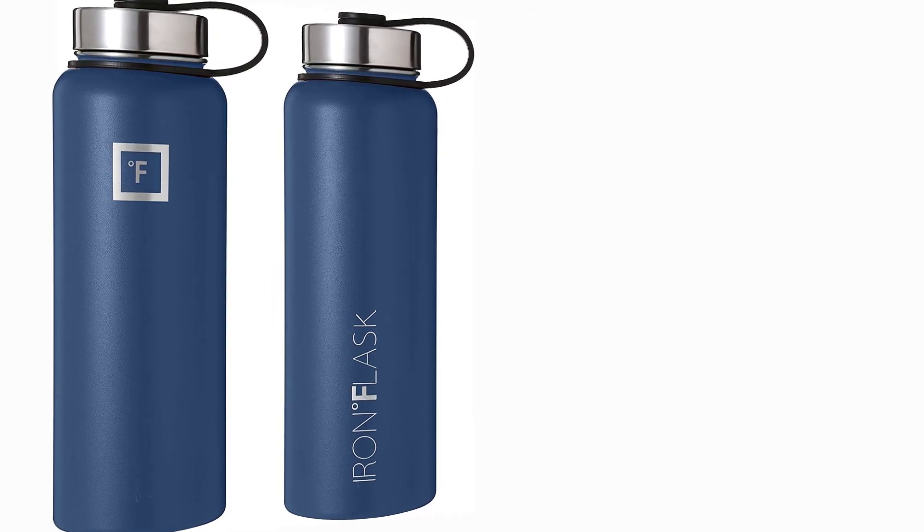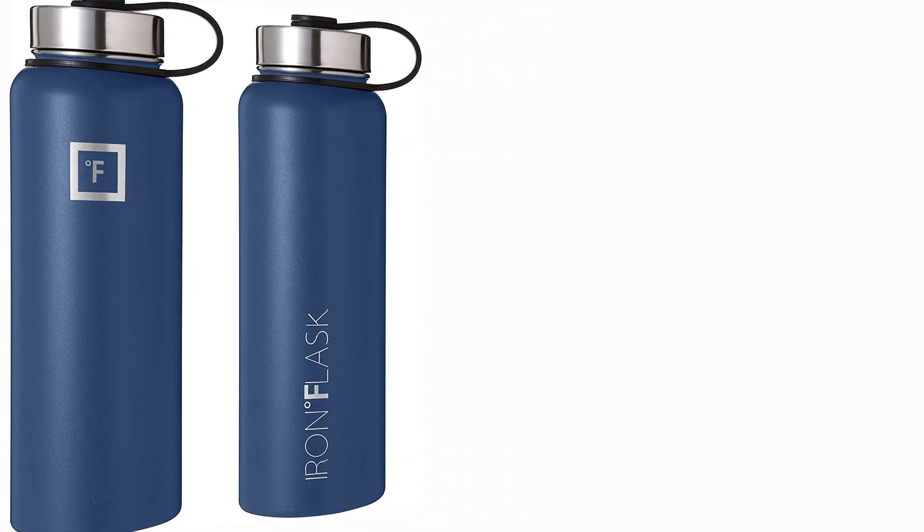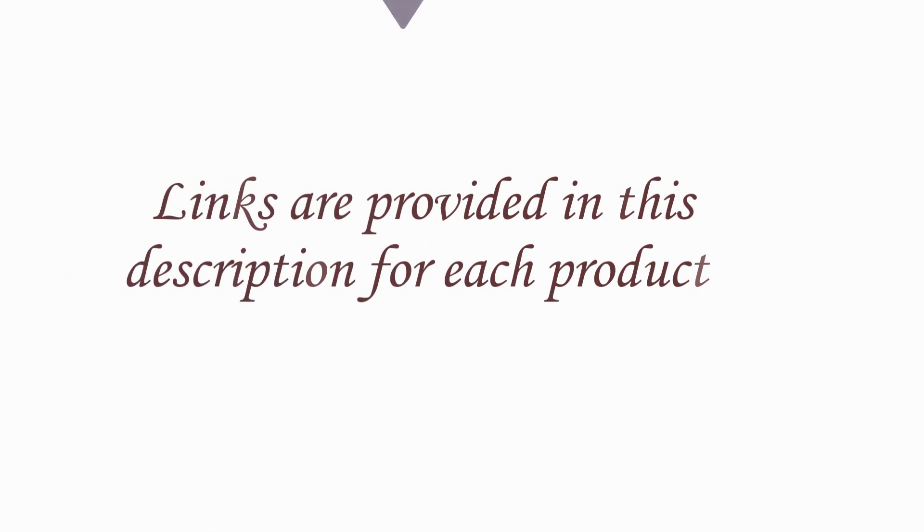Additionally, the bottle is available in several different colors, including black, blue, green, pink, and more. Links are provided in the description for each product.